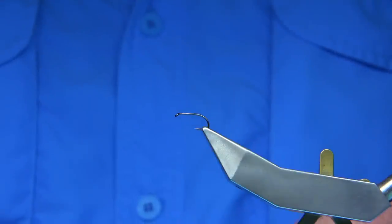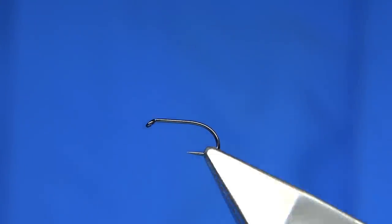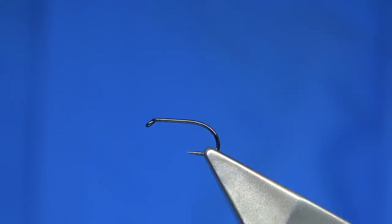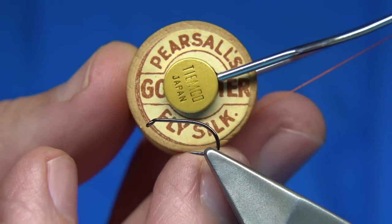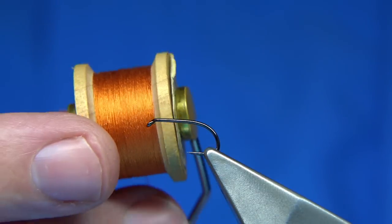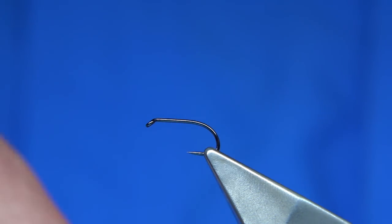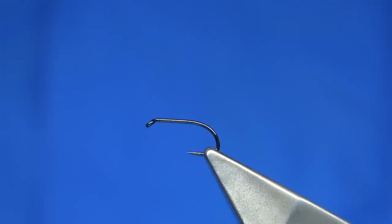So what we're going to do is come in a wee bit closer obviously, make it easier for you to see. Now the fly is quite simple to tie overall. The trick about using Pearsall's Silk is it's heavy — this is the old Gossamer Silk. If you don't want to use Pearsall's or silk itself, just use a normal thread, just a hot orange thread or a yellow thread, like a Uni or something like that.